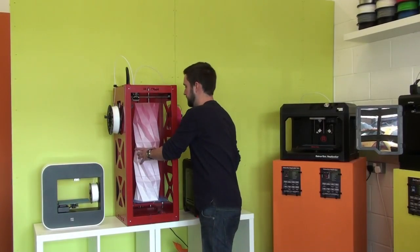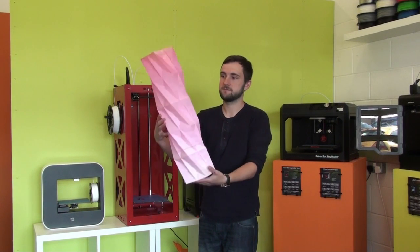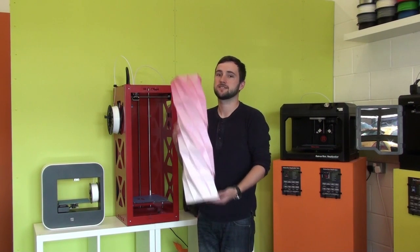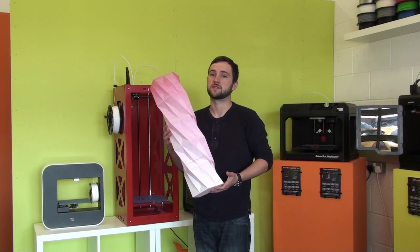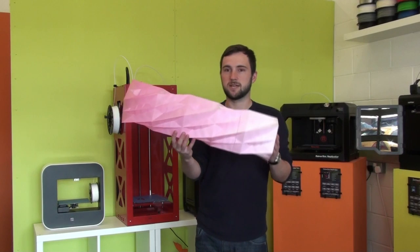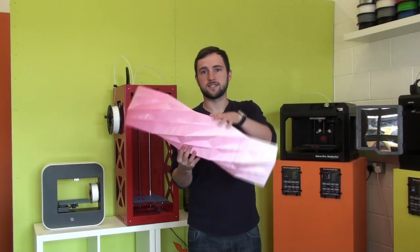Here's our finished vase, as you can see. It's turned out pretty cool. It's a pretty big print — 66cm in height, which is the biggest you can go to on the Big Builder. Our Big Builder is the dual feed version, so we've been able to use the colour mix tool. We've gone from white to pink, as you can see.